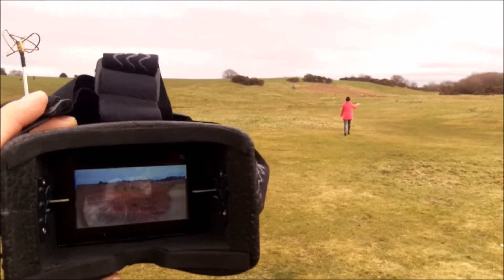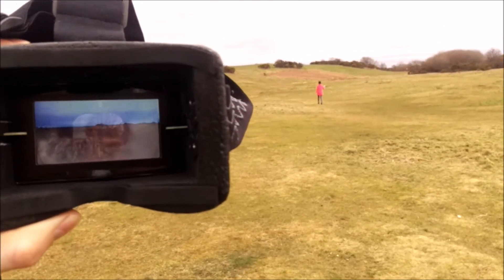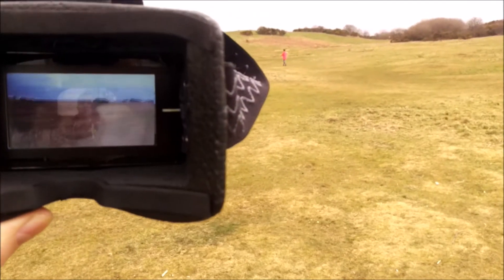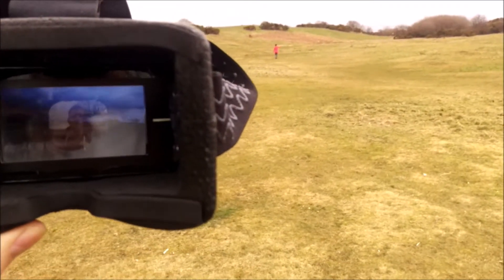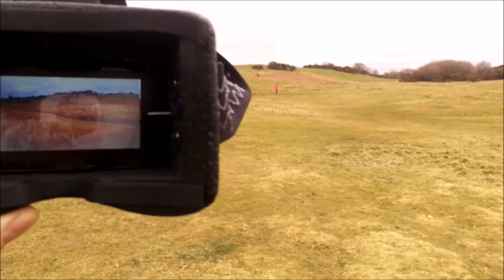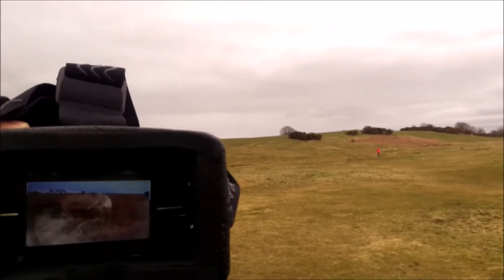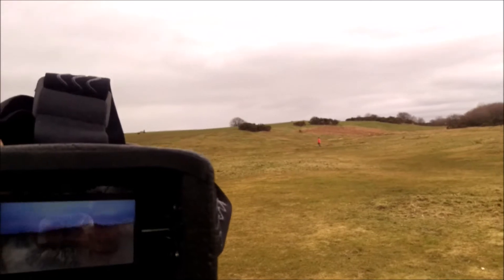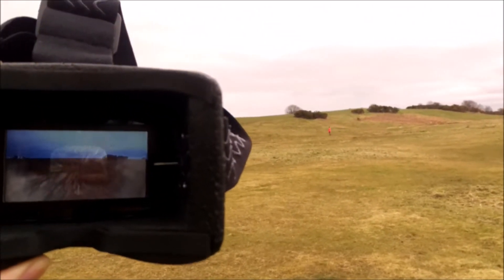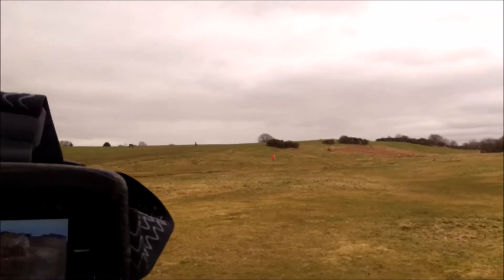I'll try to catch both screens. So I've got the 600mW transmitter, and my receiver over here. Cloverleaf antennas on both ends. So I've got a nice vision up to now. Just a little bit of interference, but not too much — that's normal FPV. As you can tell, she's still walking over there in the direction of the hill, and I've still got signal. Very nice.